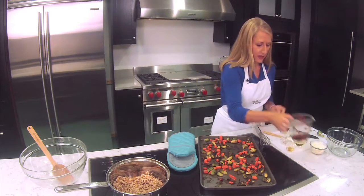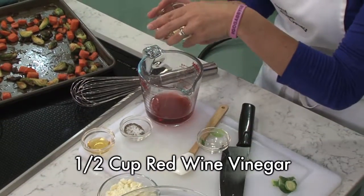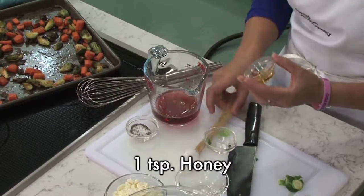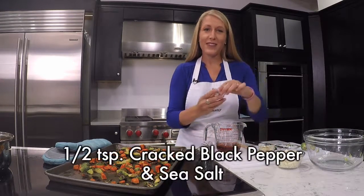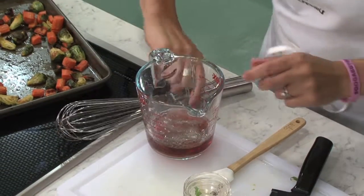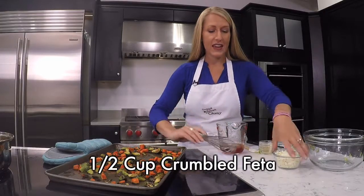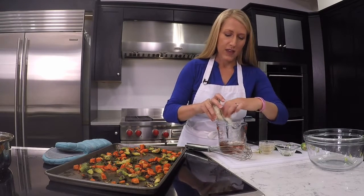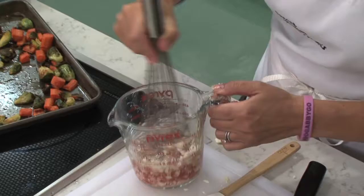Now, what really helps this salad come together is the dressing. To start, I've got a half cup of red wine vinegar, then I'm going to add in a quarter cup of olive oil, a teaspoon of honey — it adds just a nice little bit of sweetness — and then a half teaspoon of cracked black pepper and sea salt. We're going to whisk this together to get it nice and combined.